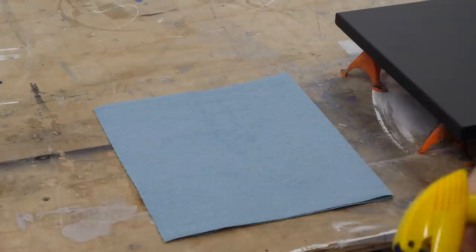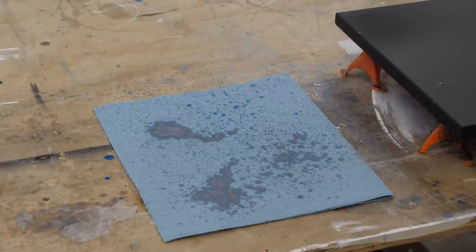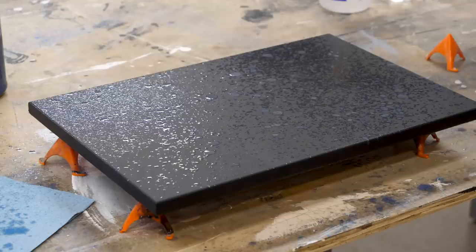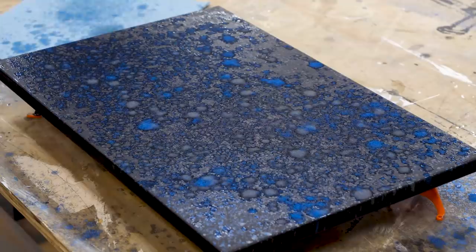A little too fine of a mist — I'm going to go heavier. Okay, I can go with that for now. Holding your bottle a good foot or two away from your project, pump that trigger. The key to this type of project is layering the metallic sprays, letting it dry, coming back, and hitting it with more color.